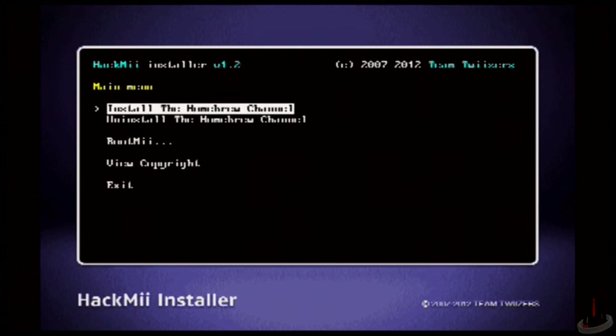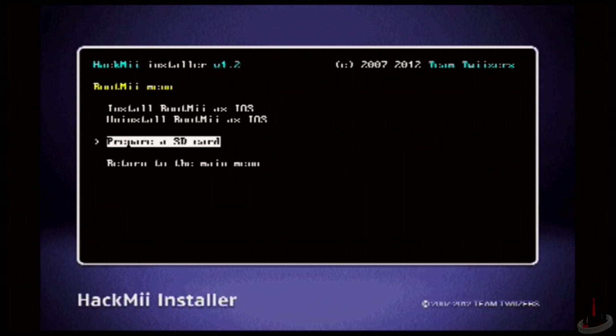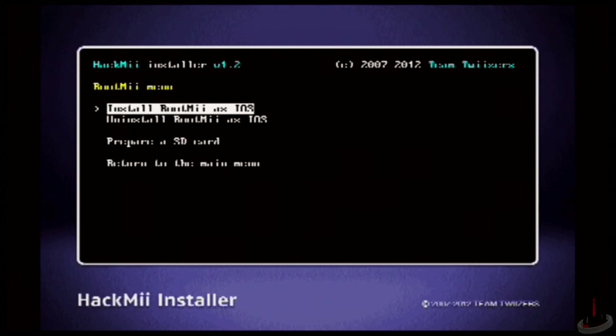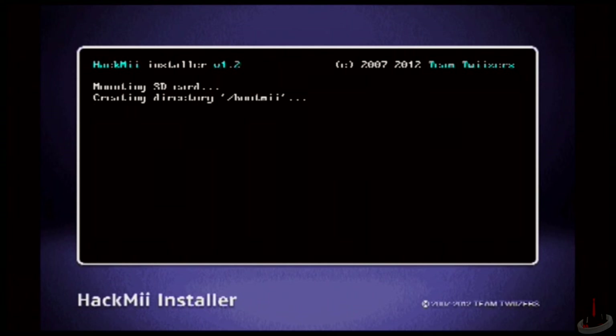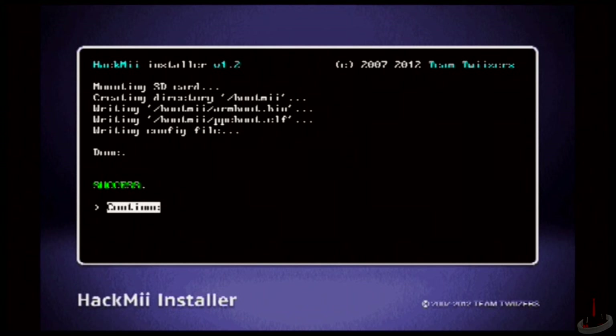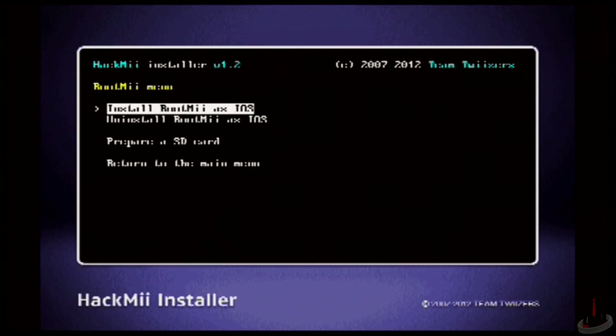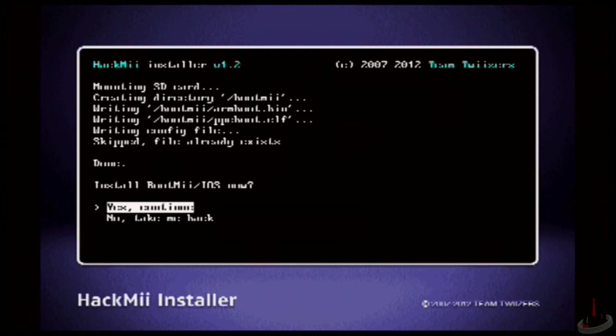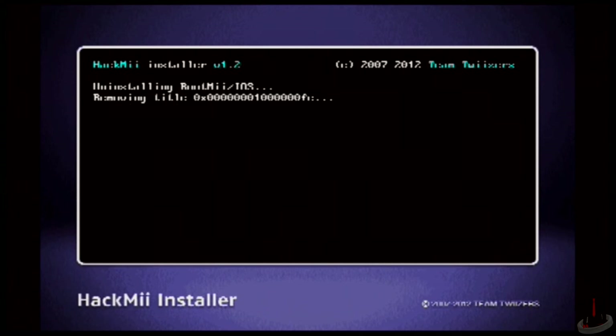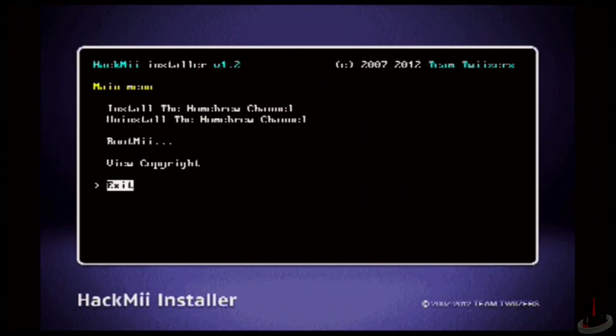However, I do recommend that you also run the BootMii installer. This will back up the system NAND of the Wii to your SD card, which will help to fix your system in the event it would become bricked. If you want to install it, just select BootMii and choose the "Prepare an SD card" option. It'll ask if you want to continue, so select yes. When it's finished, you'll want to install BootMii as IOS. Choose that option and then select yes again for it to write the files to your SD card. It'll ask once more to install the BootMii IOS, so just go ahead and choose yes. Once you do that, you can go ahead and return to the main menu and then select Exit to close the HackMe Installer.